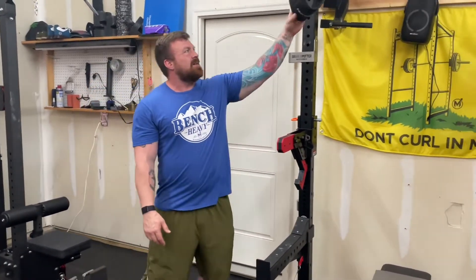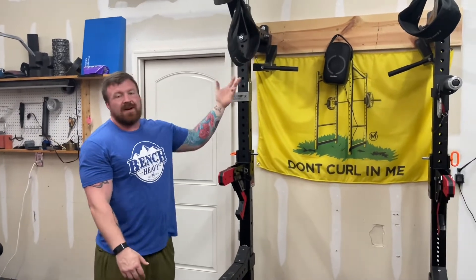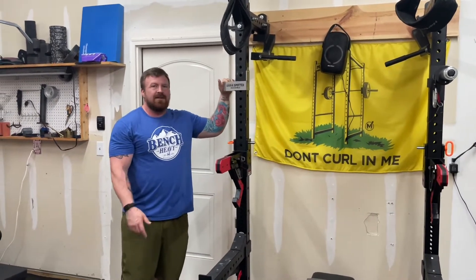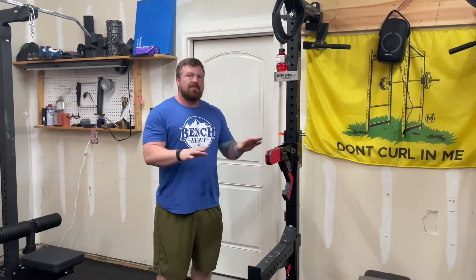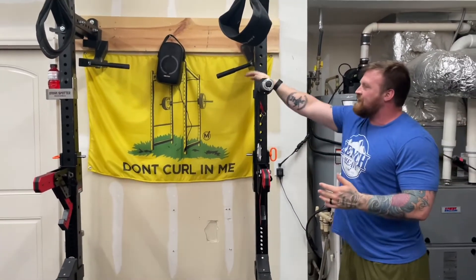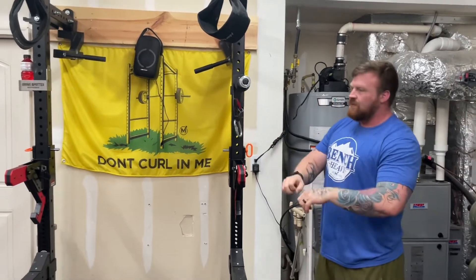A couple more little accessories on here. Super cheap, basic Harbinger hangers — you put your arms through them and do leg lifts. It's a fun little bodyweight thing, though I don't know that I've ever actually used them since I put them up. The ever-essential Masonomics Drink Spotter — safety is not an accident. No longer do you have to use your $1,000 reverse hyper to hold your cups. Over here is a rack-mounted grip roller from Titan. I attach a weight pin to it and get some forearm work in.